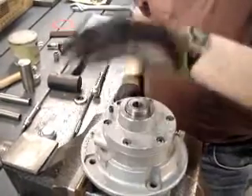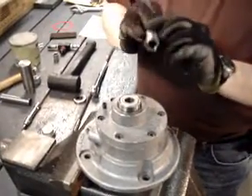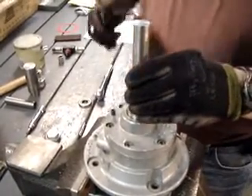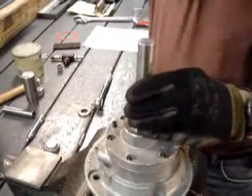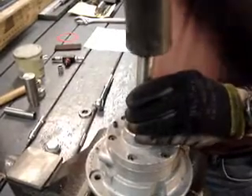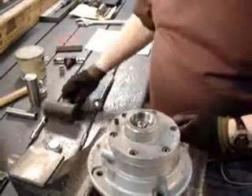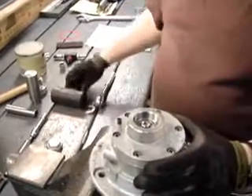We're going to install the bearing next, using our reassemble dead-end bearing assembler. That's going to go on the inner race and I'm going to tap that down into place. For those of you who have a tabletop arbor press, that's a real good way to do this. If you don't, you can do it just like I did here with the mallet.